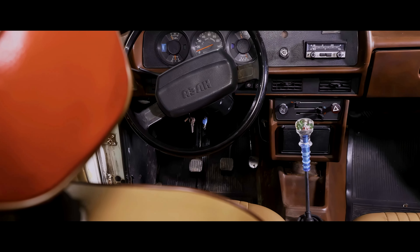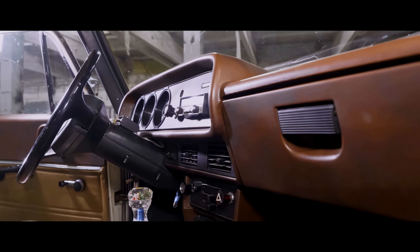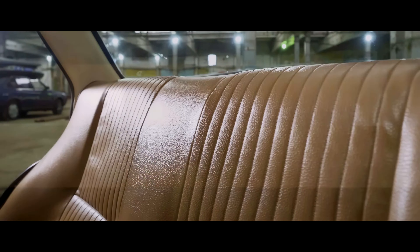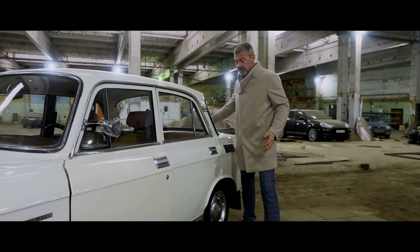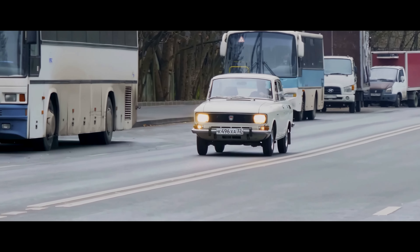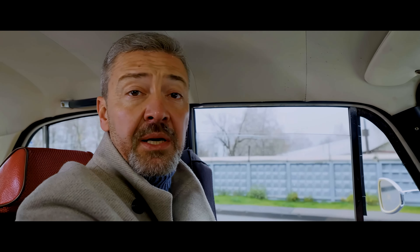The salon has also been transformed compared to its predecessor. They installed a new dashboard with safety plastic, and the steering column folds on impact. The instruments are nice and easy to navigate, though a tachometer is missing. Due to some changes in the design, the rear sofa has become wider. There is also a special shelf for folding items — it wasn't in the previous model.